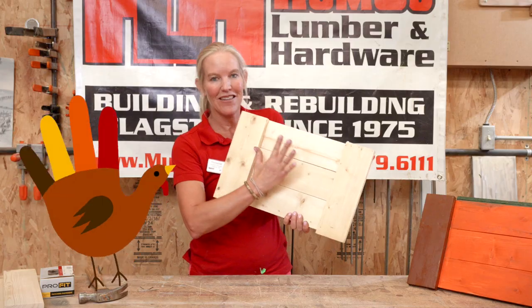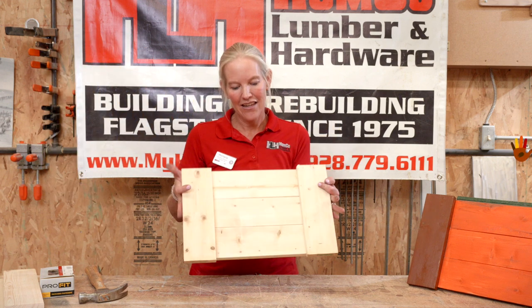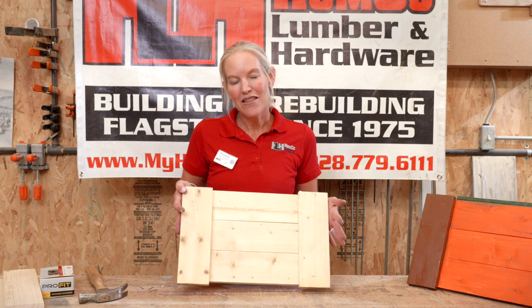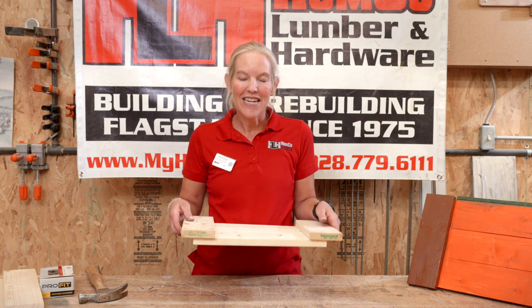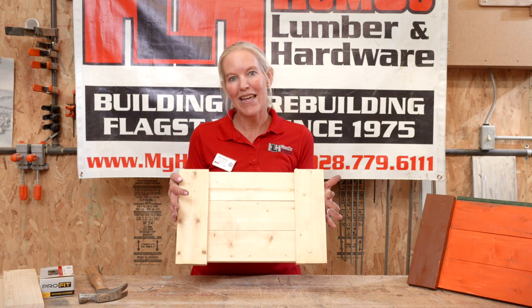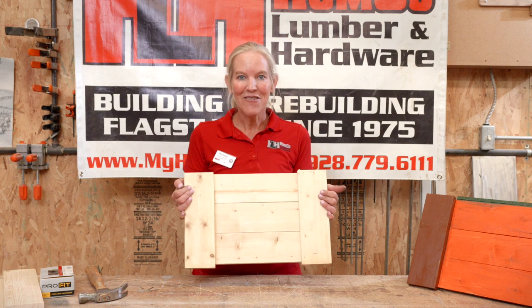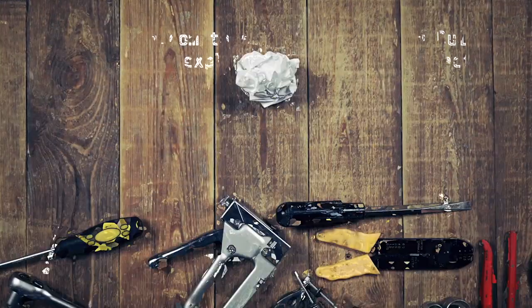I used to love when my kids would do the Thanksgiving turkey, so you can decorate it any way that you like and get ready for your family and friends at Thanksgiving. Join us the third Saturday of November to make your serving tray — we'd love to see you here. We start at 9 a.m., and any extras we're happy to hand out at the service counter if you're not able to make it. We hope to see you in here at Home Co. Thank you for watching — please keep an eye out for next month's project.